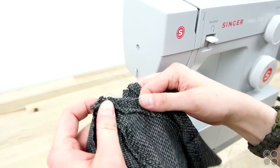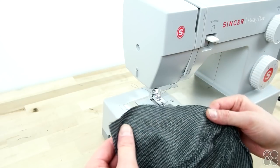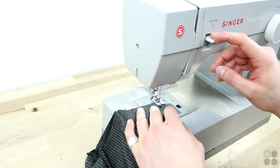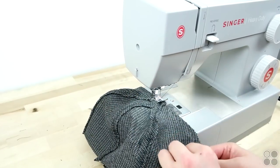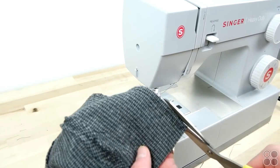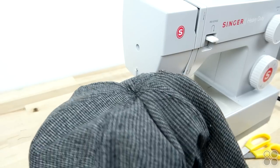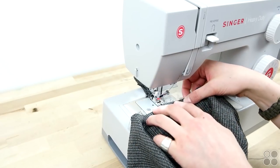Now that you have all your top stitching done, go ahead and take those two halves, place the right sides together, and sew across that entire arc. When you're doing this, make sure that the centers of both halves are lined up — this is an easy way to keep it all centered. Then go ahead and trim that seam allowance.